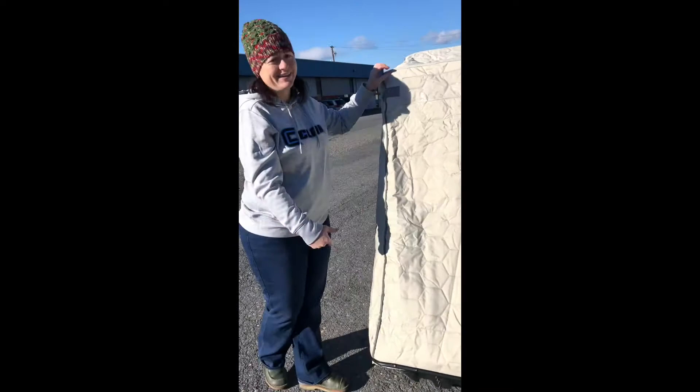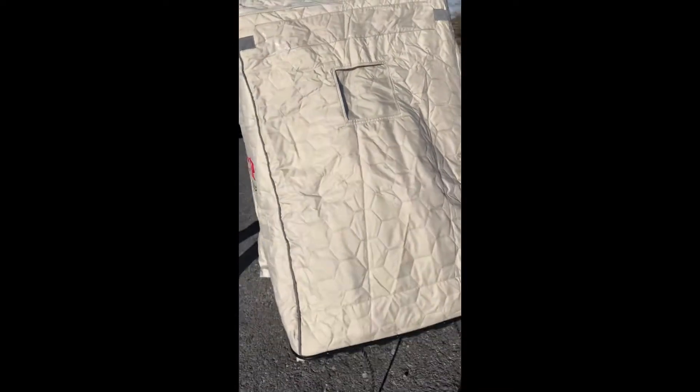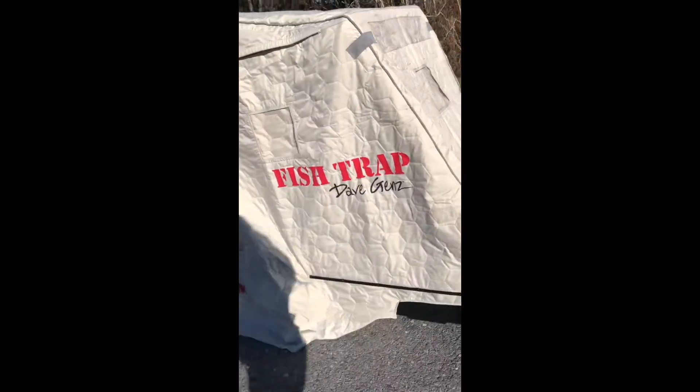However, this one does come with LED lights for inside, which is pretty cool. Keep walking around — we have another window and another air vent.